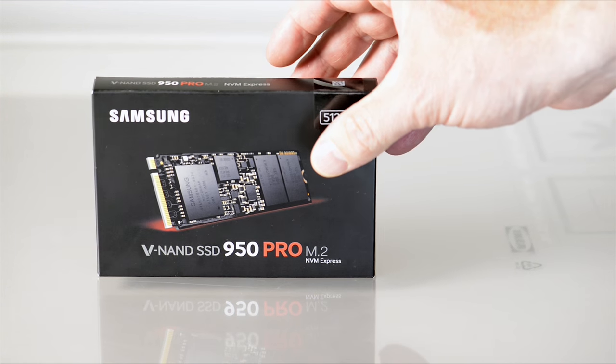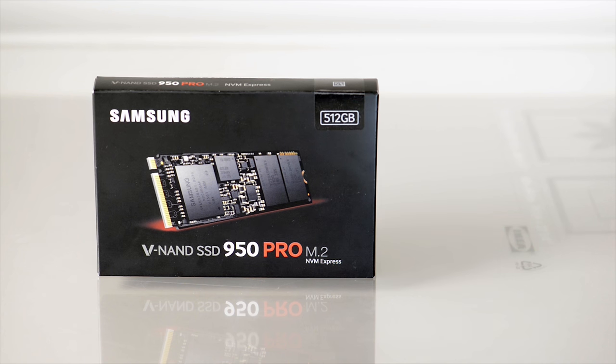The reason I have this is because when I ordered my computer, the Dell, you could only get the 256 model and that was the only choice we had in Australia. So I ordered it anyway and I thought, well what the hell, I'll just upgrade it with one of these.